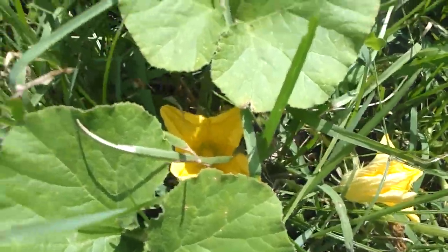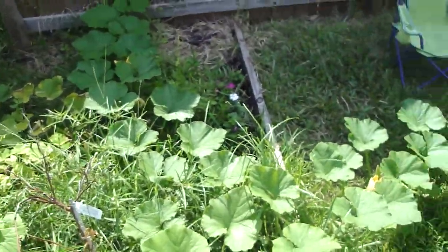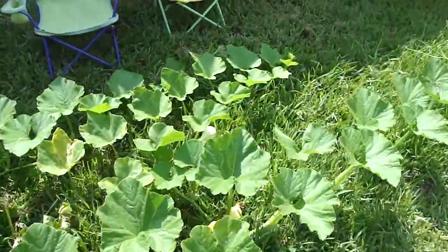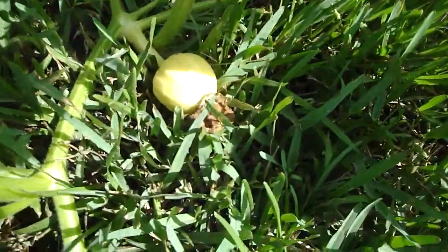There goes a bee right now as he travels through the pumpkin patch and we can see him inside pollinating. I don't want to disturb the bee too much. And we'll give you a sight of an actual pumpkin that is growing on the patch.